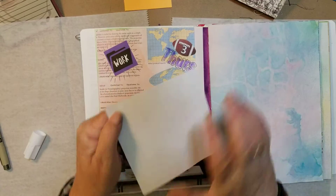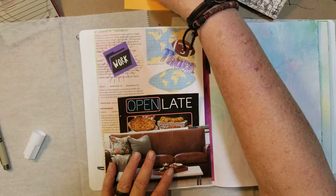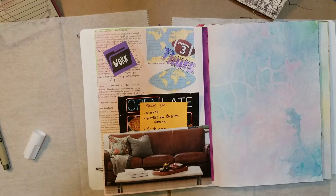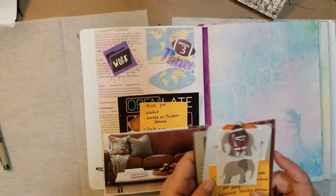So my journaling will go back here and I will stick that there so I don't forget what to journal about. Put the lid on my glue until I grab the other stuff.